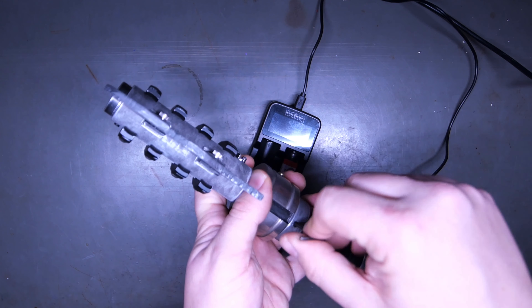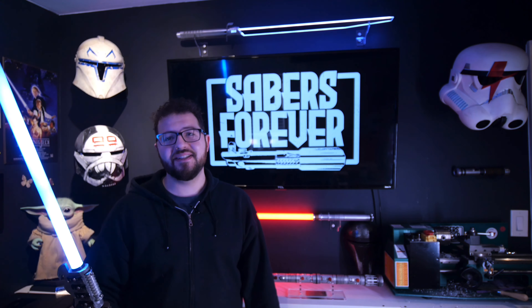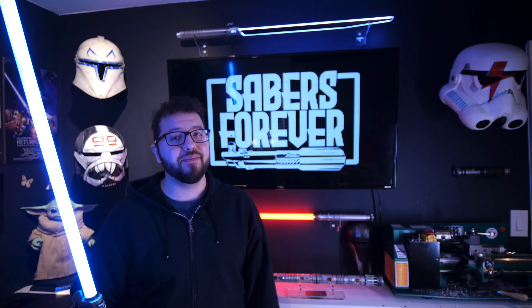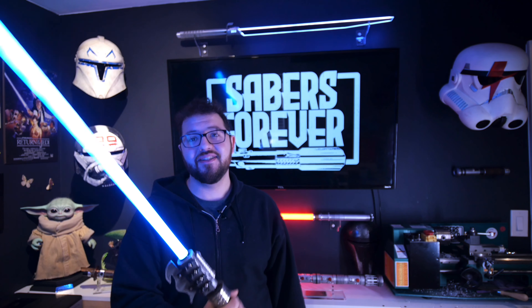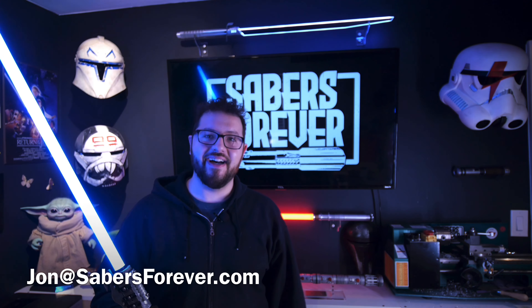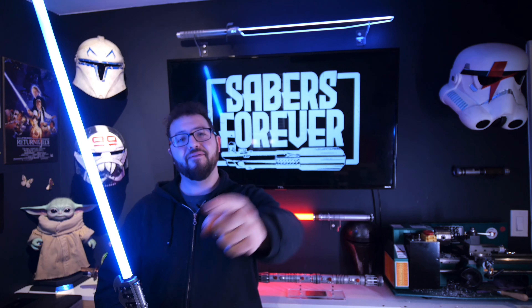And then when you're done, just tighten this back up and you are good to go. Alright guys, that does it for this video. If you like what you see and you want to see more, make sure to like and subscribe — there's going to be more videos just like this. Currently working on a thermal detonator, so that's going to be kind of cool. Hopefully it doesn't go boom. If you're looking for commission work, I'm always accepting commissions — please reach out at john@sabersforever.com. I'll be sure to get back to you with a quote and we'll move forward from there. I'll see you on the next video and as always, may the force be with you.